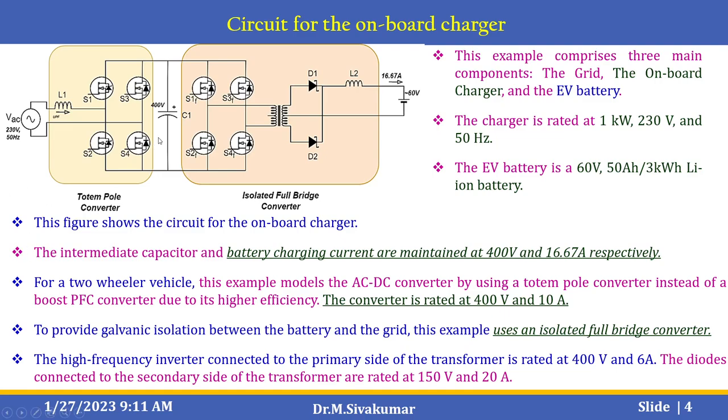The intermediate capacitor and battery charging current are maintained at 400 V and 16.67 A respectively. For a two-wheeler vehicle, this example models the AC to DC converter using a totem pole converter instead of a boost PFC converter due to its higher efficiency. The converter is rated at 400 V and 10 A. To provide galvanic isolation between the battery and the grid, this example uses an isolated full-bridge converter. The frequency inverter connected to the primary side of the transformer is rated at 400 V and 6 A, and the diodes on the secondary side are rated at 150 V and 20 A.